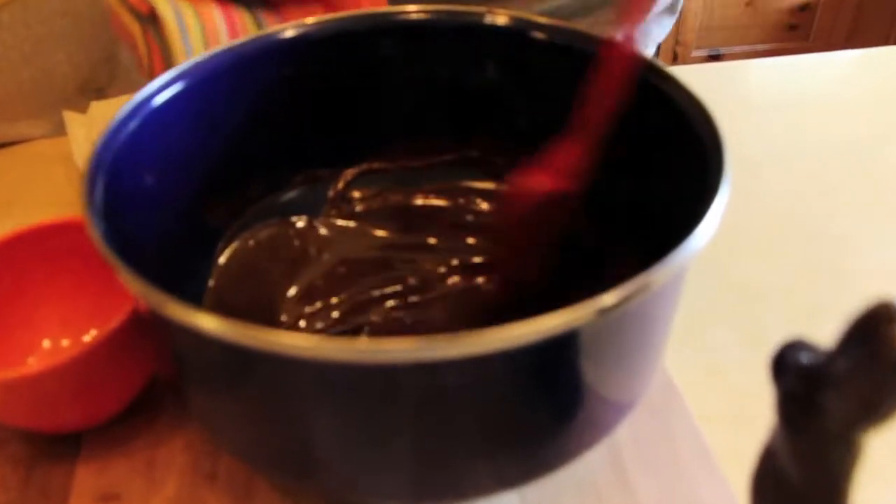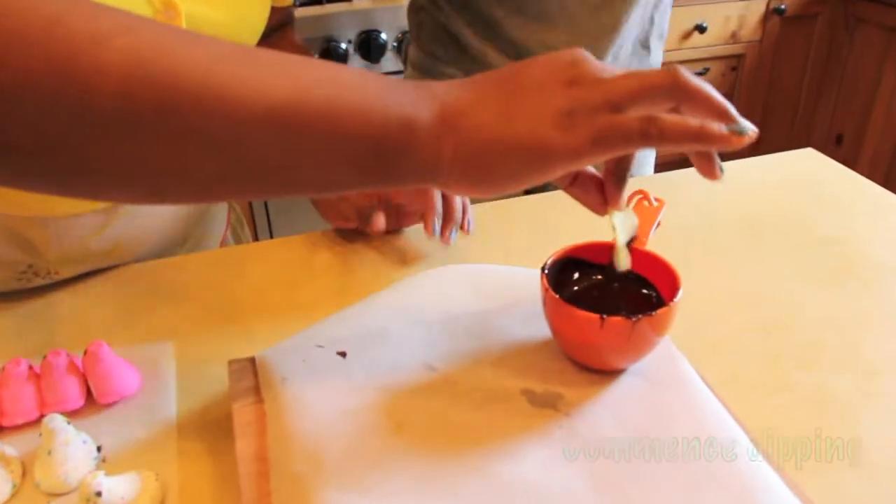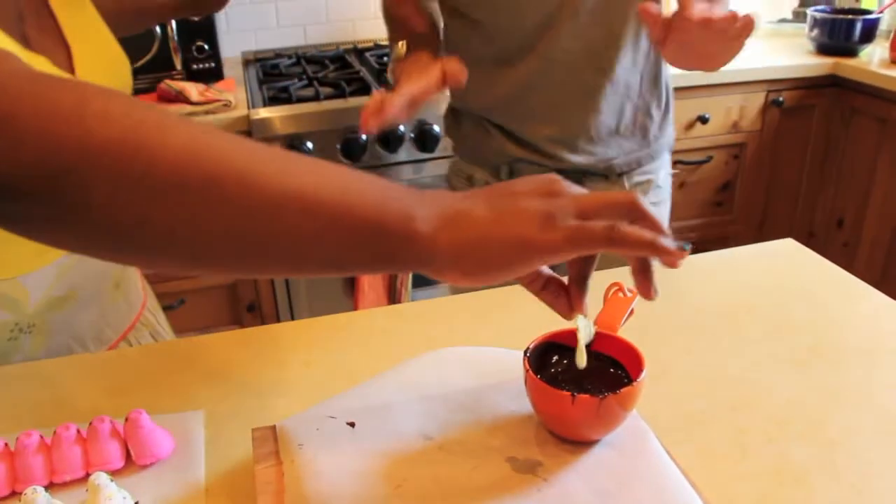Now we're going to scoop that chocolate into our melting vessel and get to dipping. The technique is the same whether it's milk or dark chocolate. Take a chip and just dip it right in — do the chip dip. Yeah, I like to do a little shake.